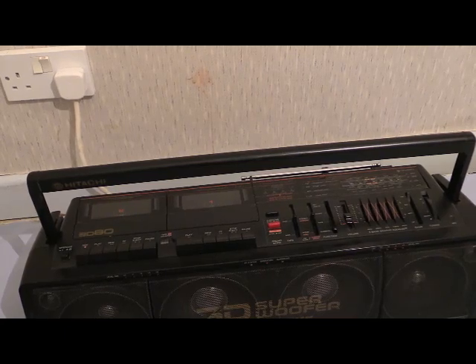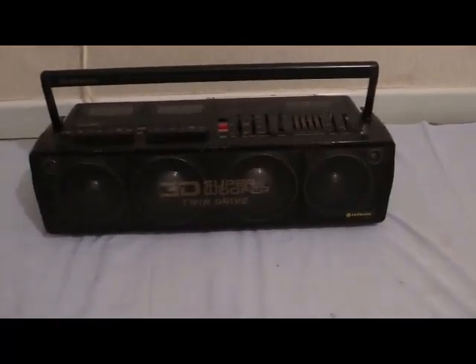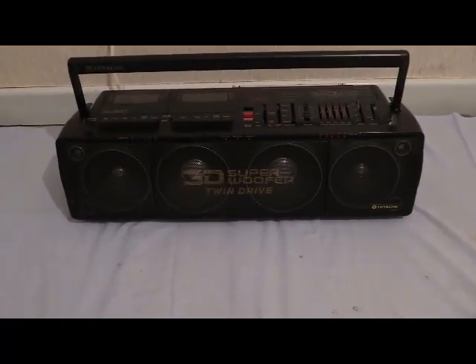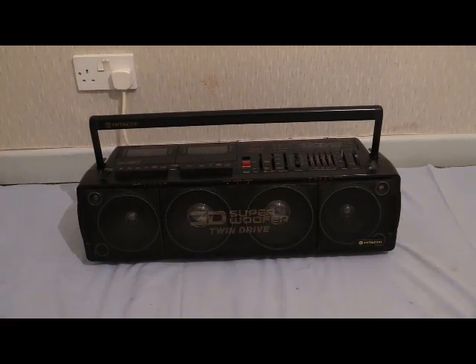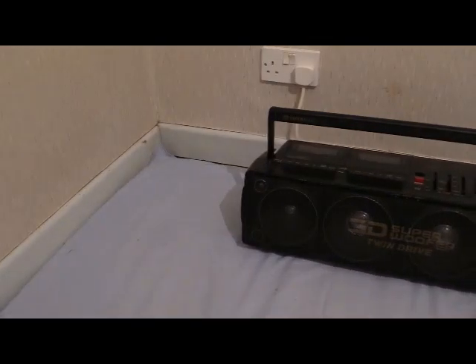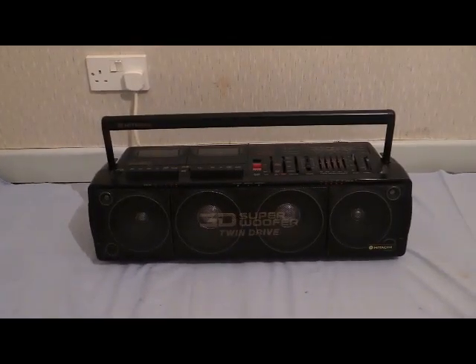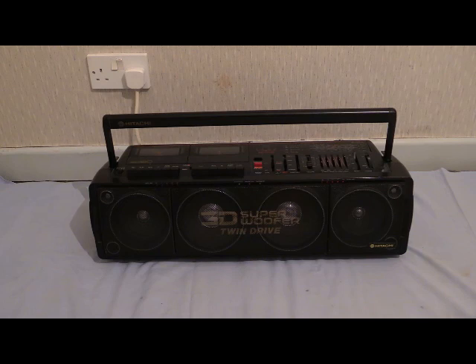What we've been looking at for getting on for 20 minutes is a Hitachi TRK-3D80E — another nice boombox, though this one is going up in size a bit. When you're playing a boombox, shove it in a corner, because they like corners and it really does beef up the bass. A little bit later on we're going to be doing more boomboxes, and they get bigger than that — trust me.